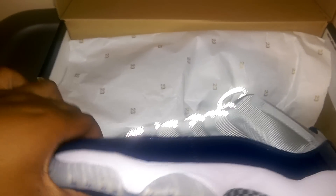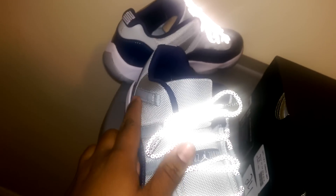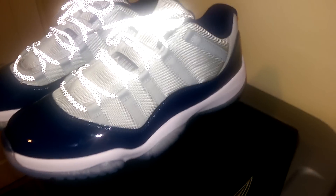As you can see, that 3M just pops — very, very dope. I just love how that 3M pops. I decided to get the 3M navy laces because when the light hits these from a distance, it looks like the upper is 3M. That's what made me go with the 3M. These are some dope shoelaces, yo — very happy with these laces. The 3M just pops like crazy.